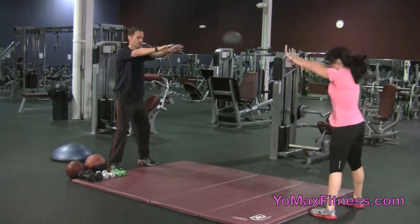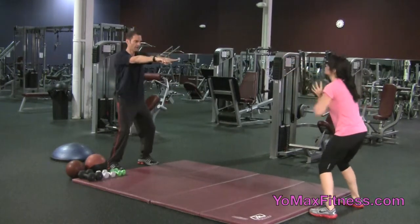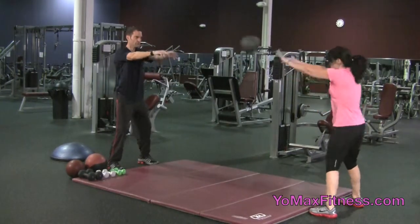Extend those arms. Again, we're just giving you an example of how versatile this piece of equipment is.